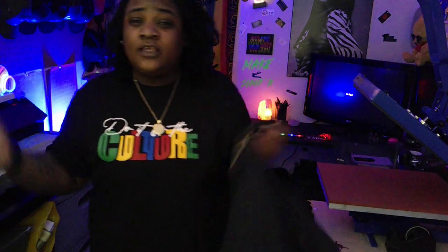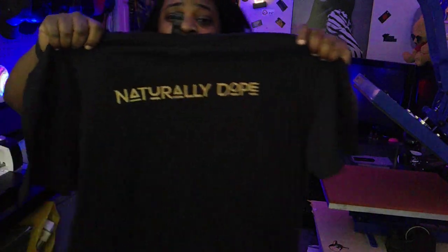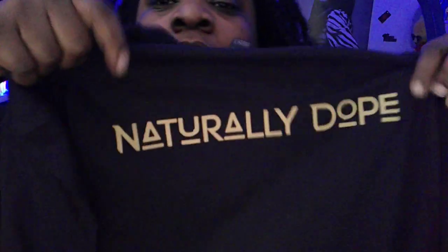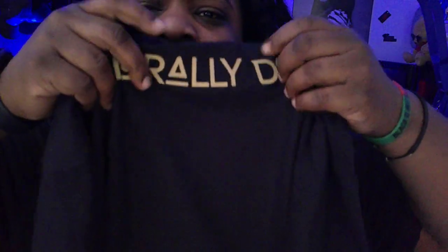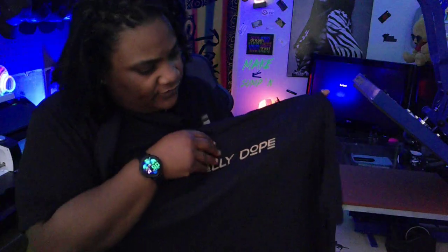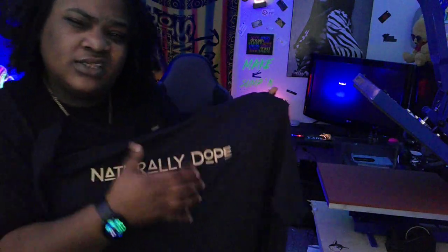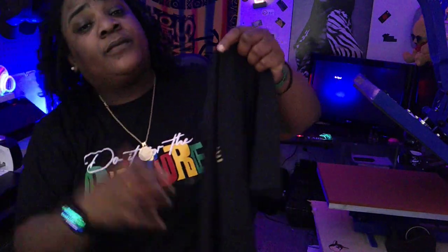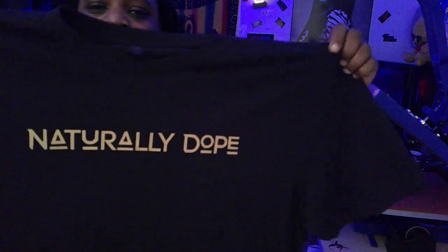Alright, so yeah, that's all I got for you. Here's the final product — Naturally Dope. My final thoughts on the fatty: I like it. It feels better on the shirt than the brick does — it's not as heavy. I really like this fatty. My vote is for the fatty over the brick. Nobody was comparing them but me — that's just my opinion.